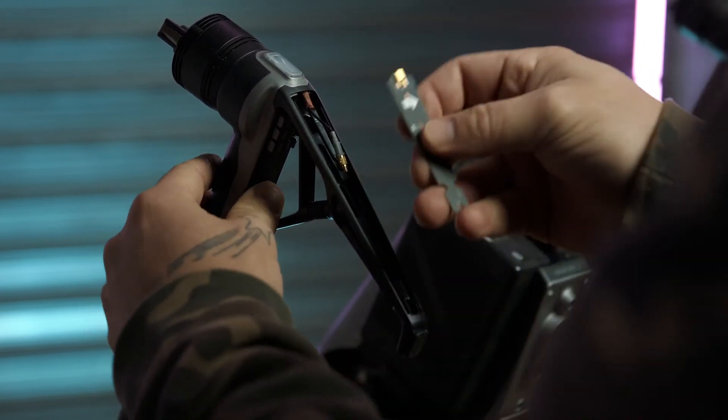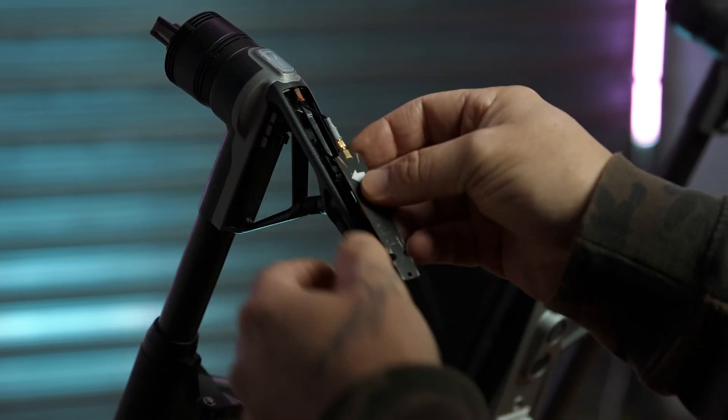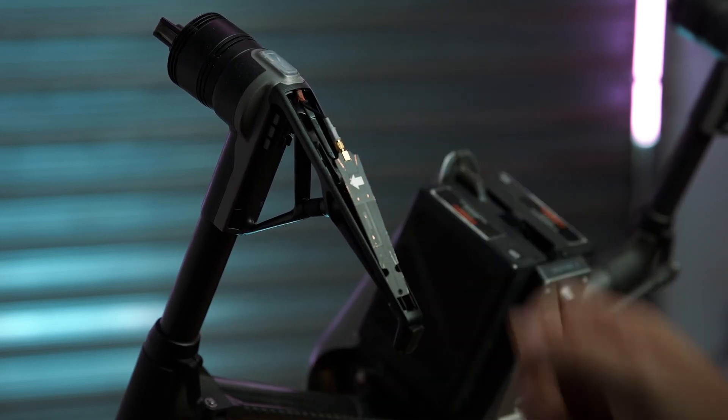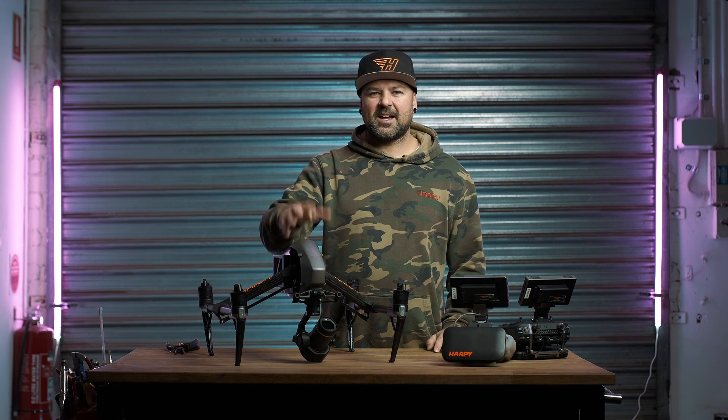You'll be finishing off by popping that antenna back in, making sure your arrow's the right way, then put your cover back on and away you go. Now that your drone's all back together, you're good to fly. I'm Radar Kane, this is Hoppy TV — see you next time.